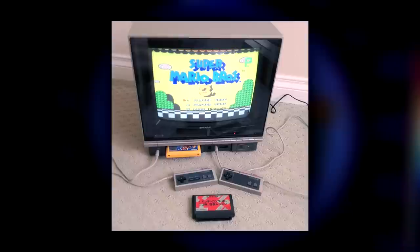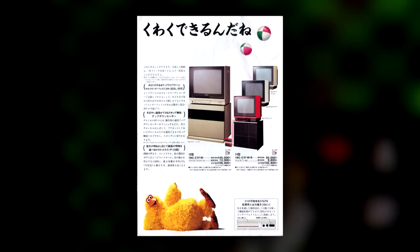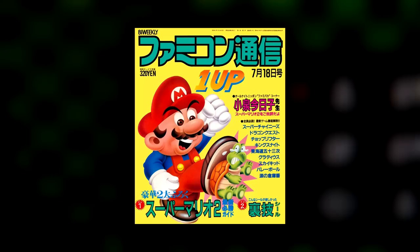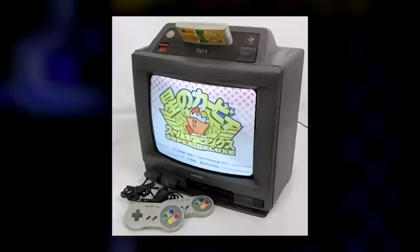This rumor came about from discussions surrounding the My Computer TV C1, an earlier but distinctly separate combination TV and Famicom console developed by Sharp and Nintendo for Japanese markets and released in 1983. Although evidence is lacking, there's speculation that this earlier system may have been used by Japanese video game publications to capture high-quality screenshots for magazines in the mid-80s. Nintendo and Sharp would later also release the SF1 TV with built-in Super Famicom to Japanese markets.